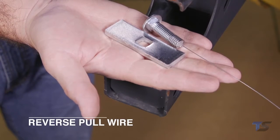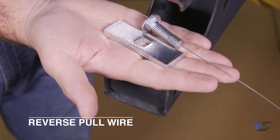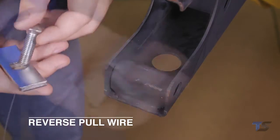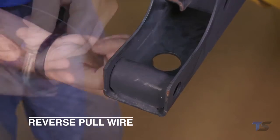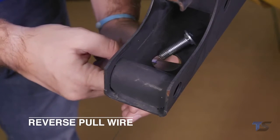The reverse pull wire technique can be used on frames that do not provide or allow drilling for an access hole. Start by attaching the bolt and spacer through the pull wire, then insert the bolt into the attachment hole on the vehicle frame. It is possible that the attachment hole may need to be expanded to allow the bolt and spacer to pass through.